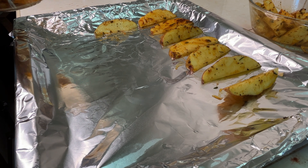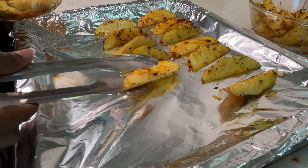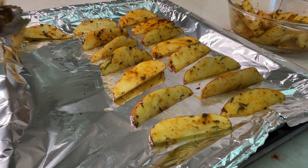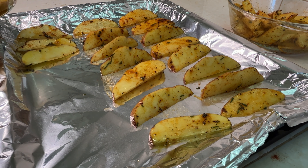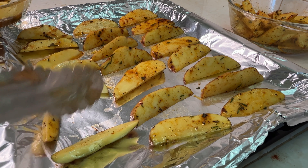You don't have to arrange them in any specific way. I do that because it's easy for me to know which ones I've flipped halfway and which I haven't — plus it's just OCD. But you can just pour them out and make sure they're spaced so that they cook well and evenly.